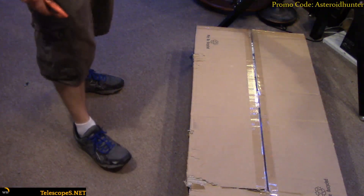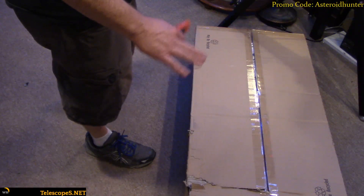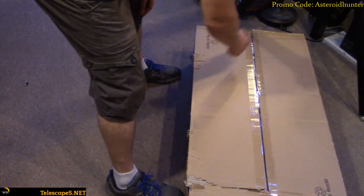So here's the box for the LX85. We're going to open this thing up, pull some of the parts out, and go through them on our other camera. Let's just start going through this.